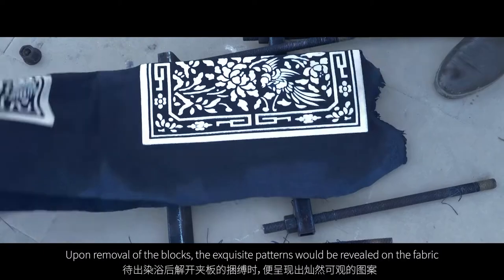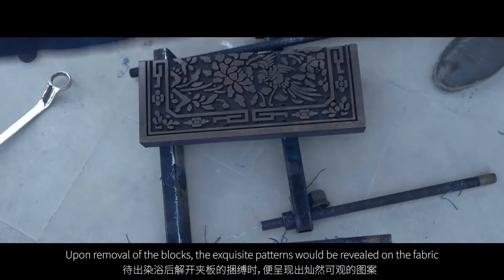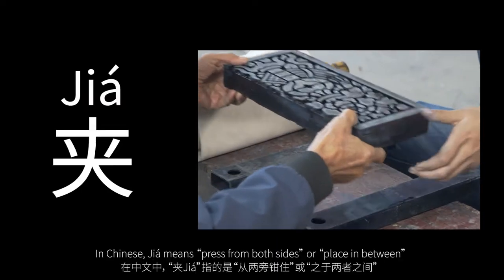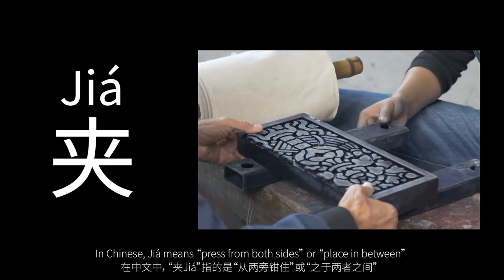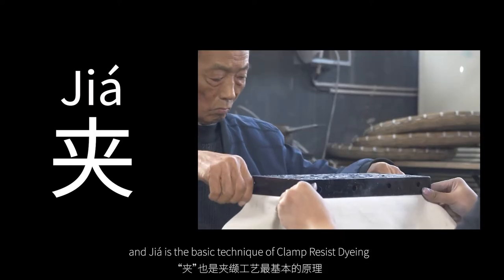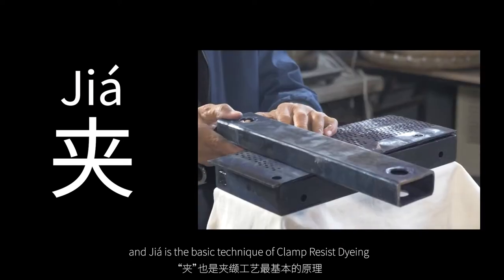Upon removal of the blocks, the exquisite patterns will be revealed on the fabric. In Chinese, Jiaxia means 'press from both sides' or 'place in between,' and Jiaxia is the basic technique of clamp-resist dyeing.